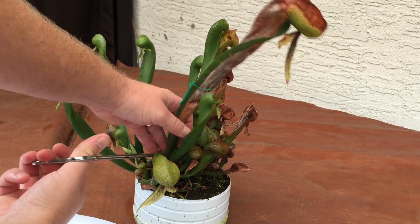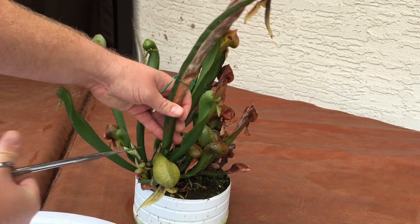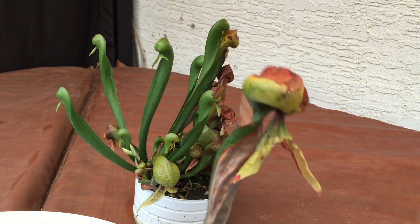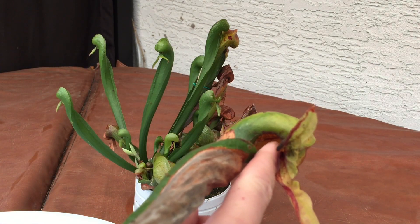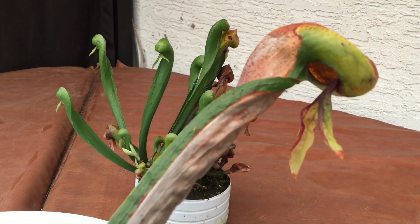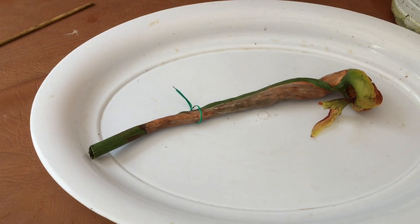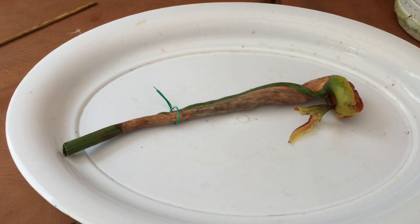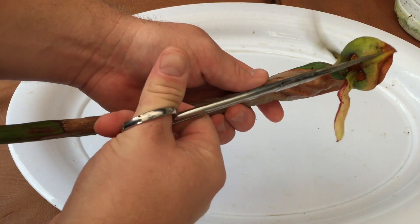I'm going to cut him off here right down at the base. You don't have to cut these off, but he's looking so ugly anyways so I really want to. There is the pitcher — there's the hole where the insects crawl in. It's a very good sized hole compared to other pitchers, and I suspect that this tube is going to be full of carcasses from all the insects it caught this summer. Let's move over here so we both can have a look together, and let's see what this guy looks like — let's open him up straight up the middle.